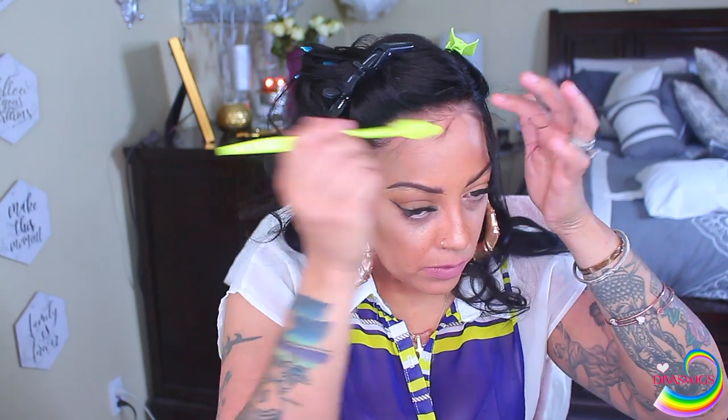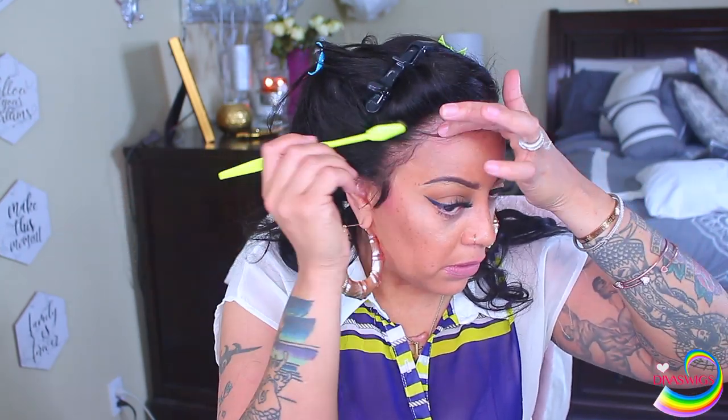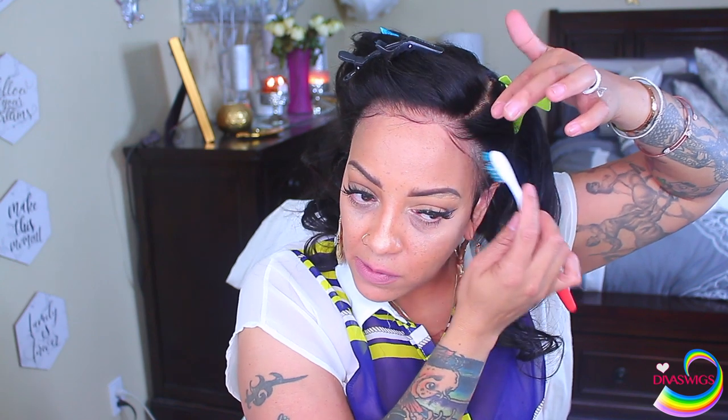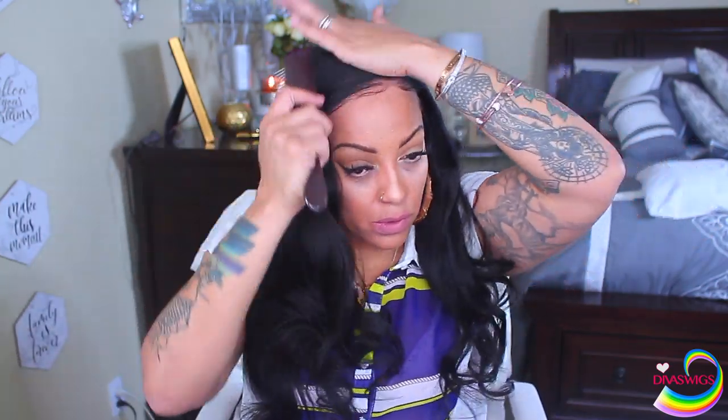You can use coupon codes to save some money. You can also follow Diva Wigs on their social media — Instagram, Facebook, and Pinterest — and I'll post all of that below for you guys. As you guys can see, I take the hairspray and spray it on my toothbrush to make my wispy hairs, because if you spray directly on the hair it can make it hard, wet, and stiff and harder to brush. So I just spray a little bit on the toothbrush — sometimes I'll spray it on the hair depending on how the hair is acting.